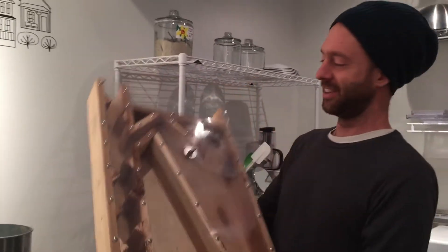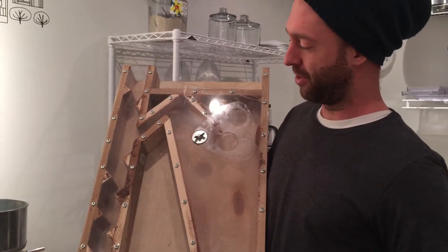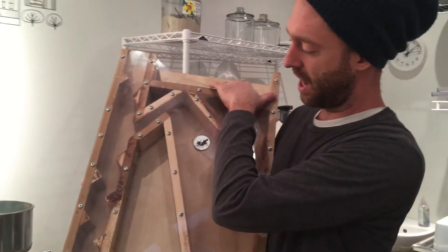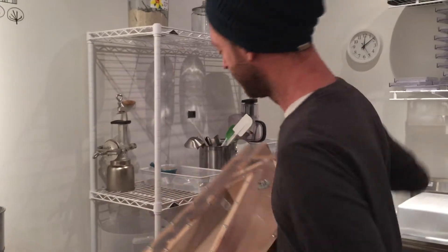Then we use our also homemade winnowing machine. This is version one, which has seen better days, and version 2.0 will be here probably tomorrow — we're working on it at home and just putting the finishing touches on. Essentially the nibs and the shell drop through this column. There's suction happening on one side, and the beans, which are heavy, drop all the way through to the bottom. The shells get sucked off to the side, and we therefore separate the shells from the nibs. We found a seed cleaner design online and used that design to make some modifications, but we built it ourselves. And we're working on the second version, which is going to be a little bit better, a little improved.